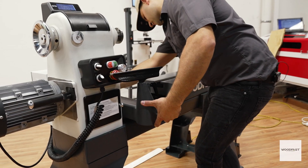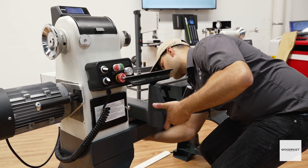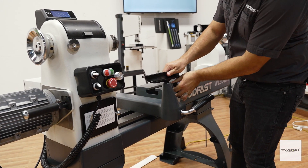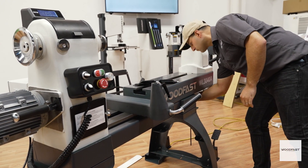This Woodfast lathe features a super heavy duty banjo with a 12 inch wide tool rest. Topped with a solid steel round bar, this ensures your turning is smooth and even.